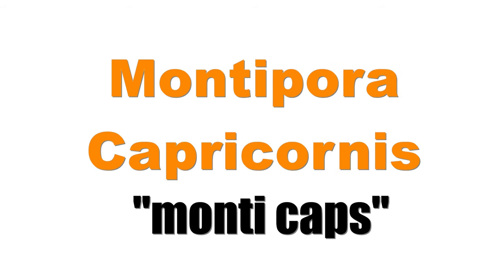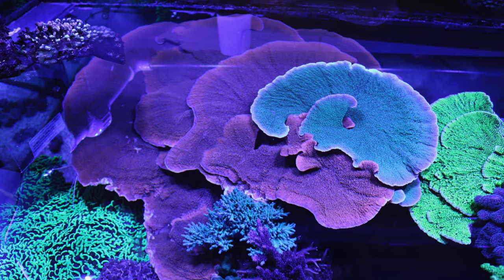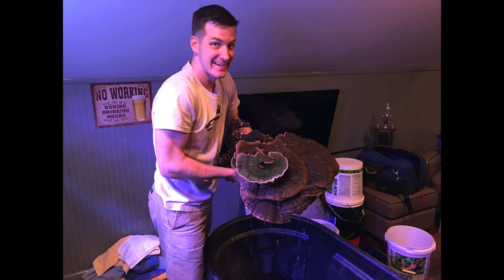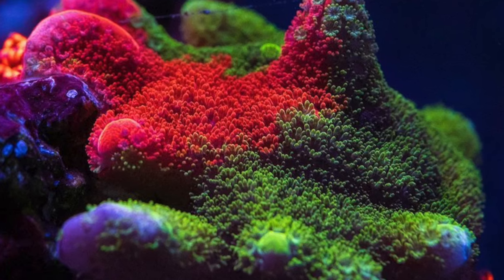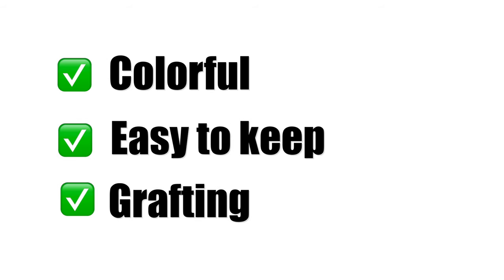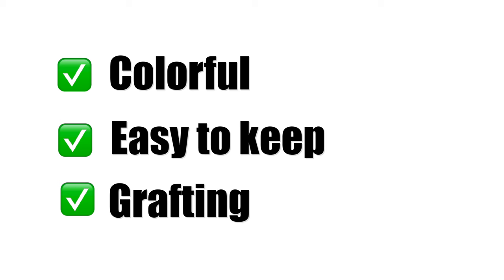One of those that comes to mind is Montipora capricornis. Montecaps are a very popular SPS coral as they come in a variety of colors. They're easy to keep and they often grow in spiral patterns that are eye-catching and can get quite large. You can even graft different types of Montecaps together to get a coral with different colors inside of it. So if it's colorful, easy to keep, and you can even graft it, why am I not over the moon for this coral?